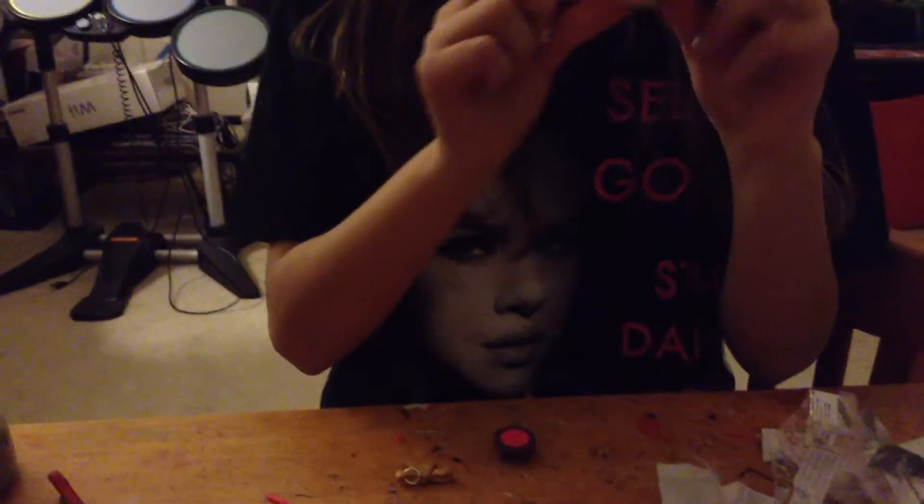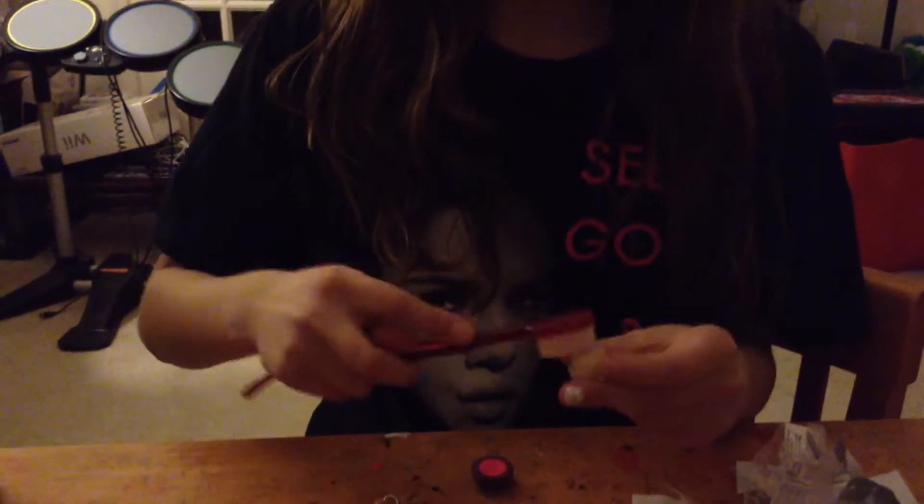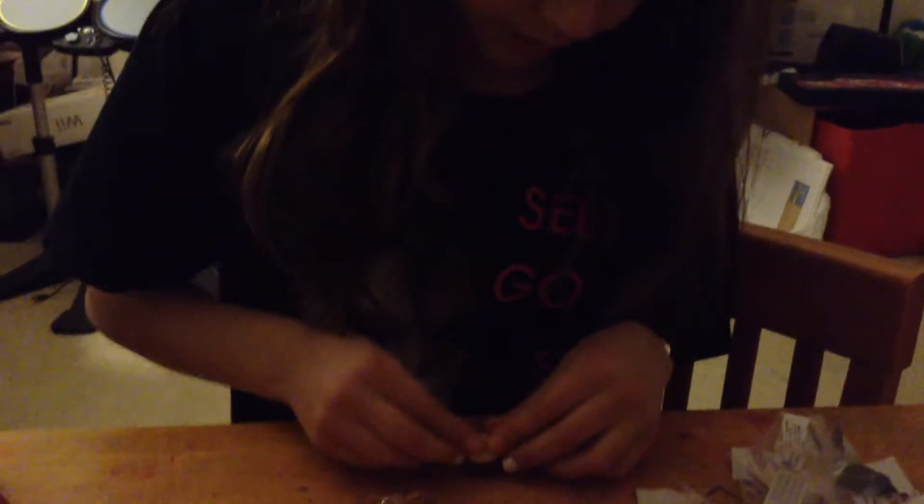Take this and form it into a muffin top shape, like the way I have it. And then if you want, you can texture it with a toothbrush, add some pastel on it, and put it on top.